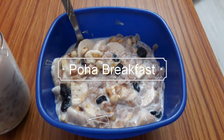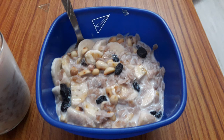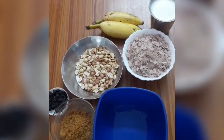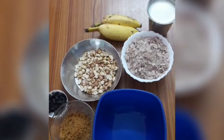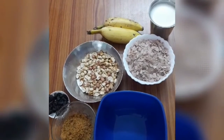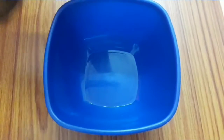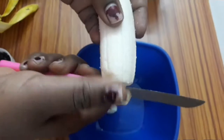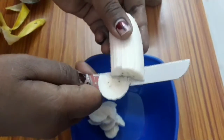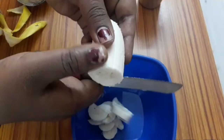Let's make an easy breakfast. The dough is already ready. We will mix it well.